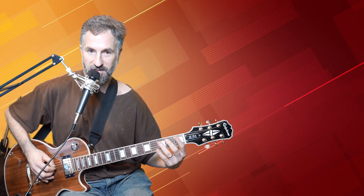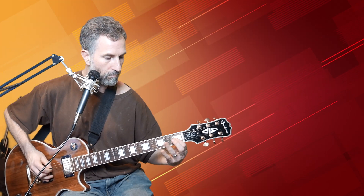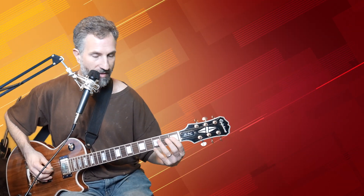Then I'm picking down again to the D string, and then I take my pointer finger and put it on the first fret of the G and I pluck up with my middle finger again, and then I repeat it.